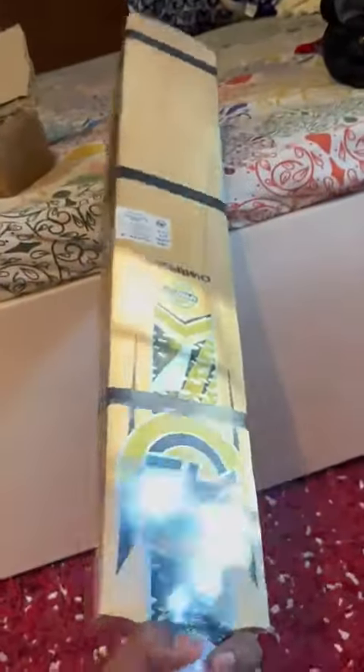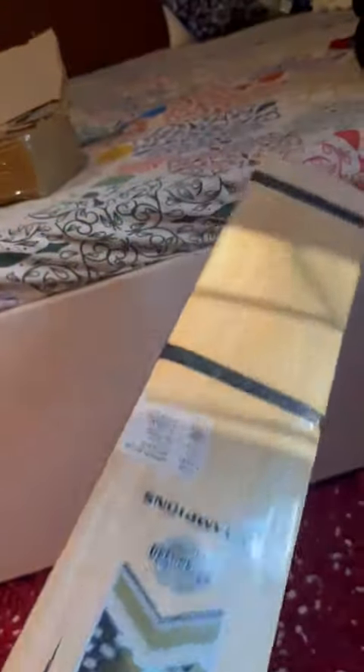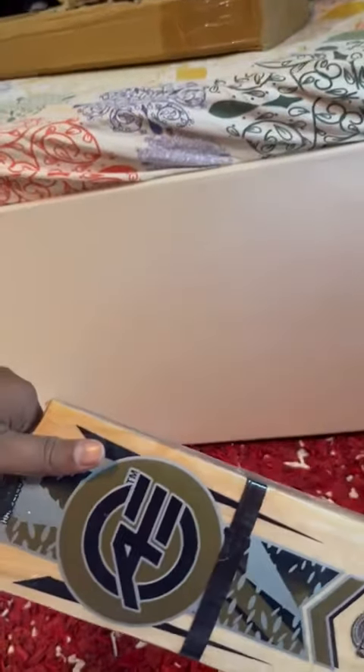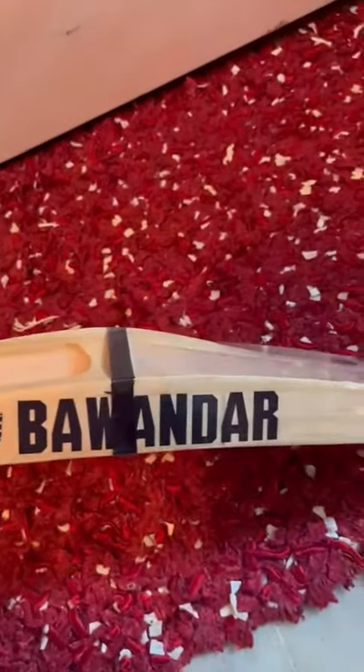It's really good for straight cricket matches, for cork ball, and for tennis ball. It's a Kashmiri willow and hopefully I'll provide further feedback after we play the matches. The sticker looks really stylish — you can see it here — and this Bhavandar tag, I really love it.